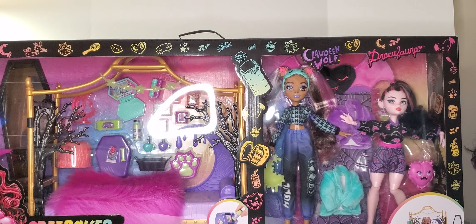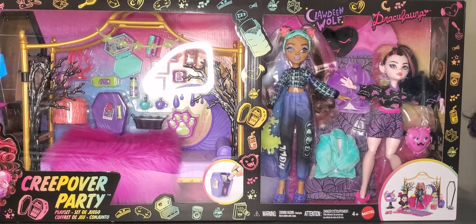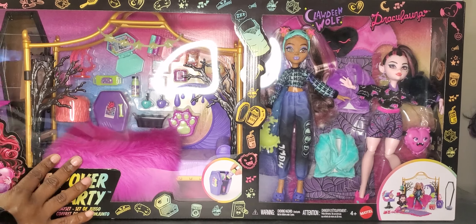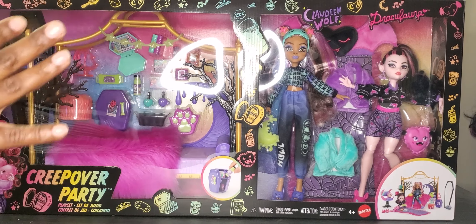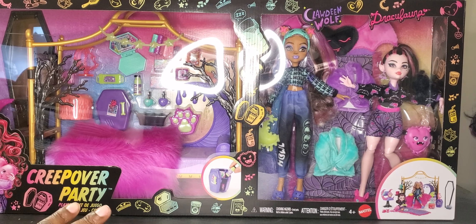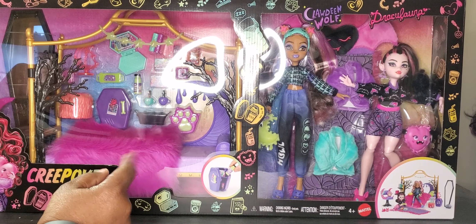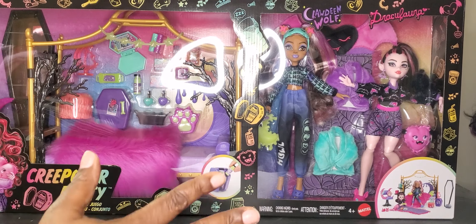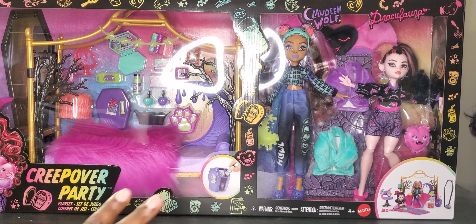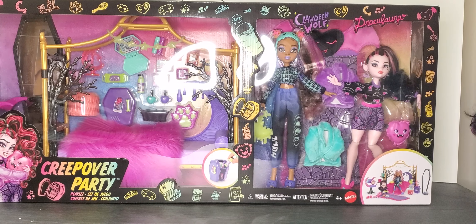I got it — the Complete Creepover Party Set! Super excited. We've got a bed, two wonderful dolls we're going to open today — Draculaura and Claudine. A couple of months ago I also bought a set with just Claudine and a bed set, so I still have that bed. I'm going to use it in the backdrop, and I also found my Claudine studio.